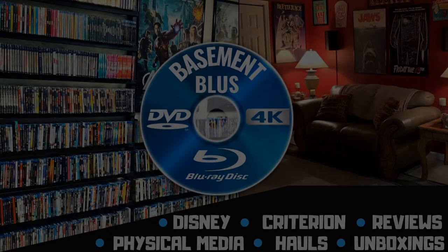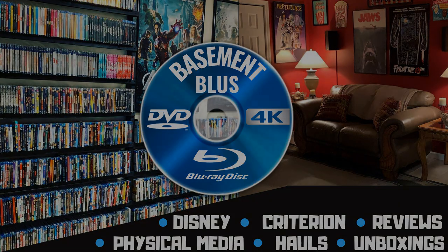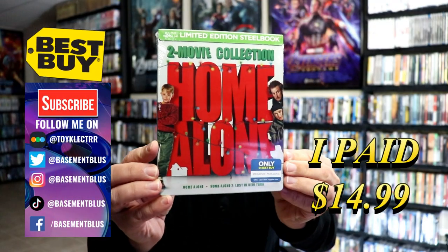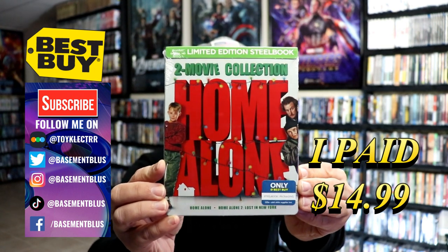Hey, Tony here. Today I'm going to do an unwrapping of the Best Buy Exclusive Blu-Ray Steelbook for Home Alone, the 2-movie collection. So stick around. Today I wanted to take time to do the unwrapping of the Home Alone 2-movie collection. This is the Best Buy Limited Edition Steelbook.